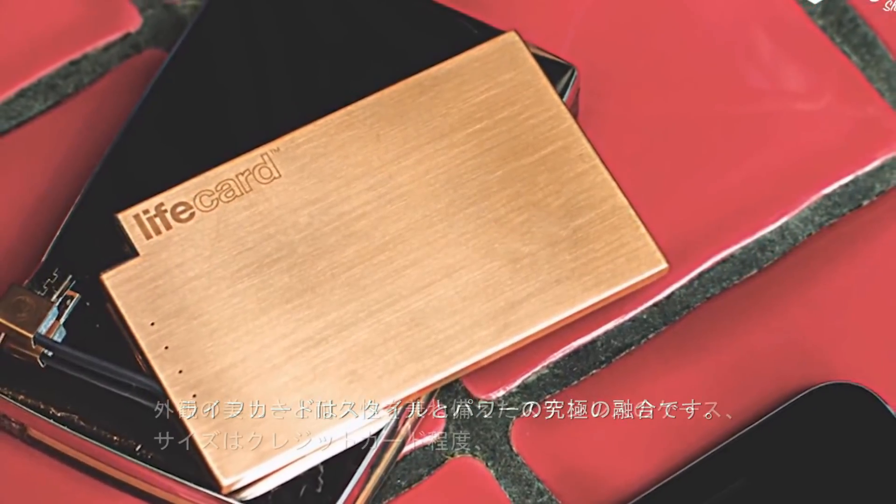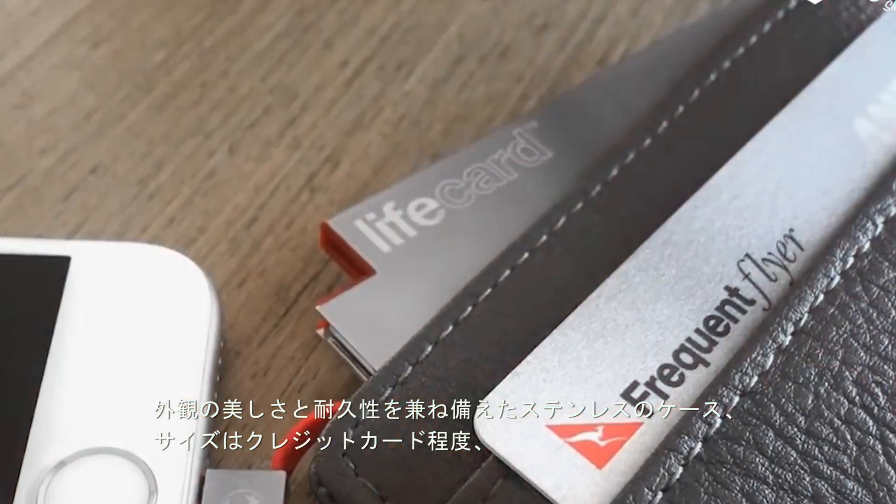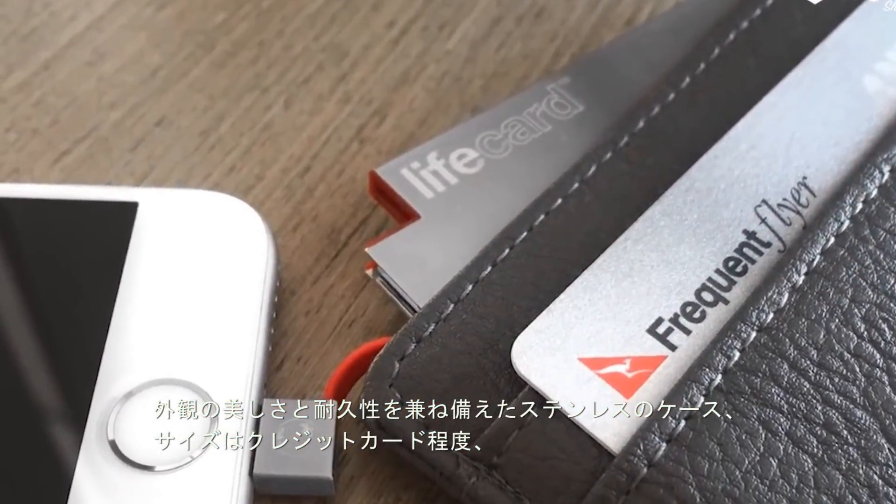LifeCard is the ultimate combination of style and power. With a stainless steel case, which is both good-looking and durable,